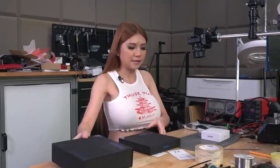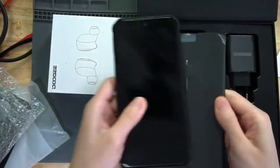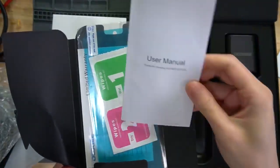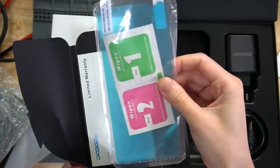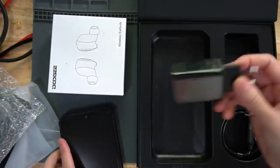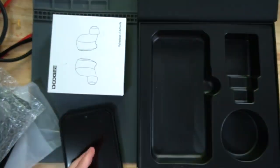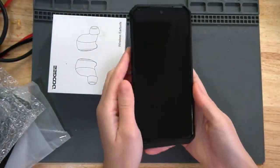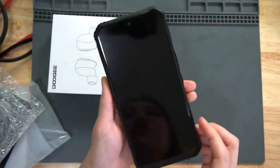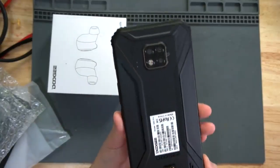Alright, let's get to business and take a look at the phone. This is just the manual and stuff. I have an alcohol wipe for you to put on the screen protector. There's a cable and adapter for you to charge the phone. Let's first take a look at this side. They sent me the S90 before, and this is the S95 — you can see the difference on the back.